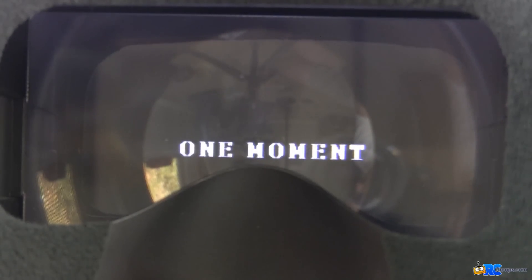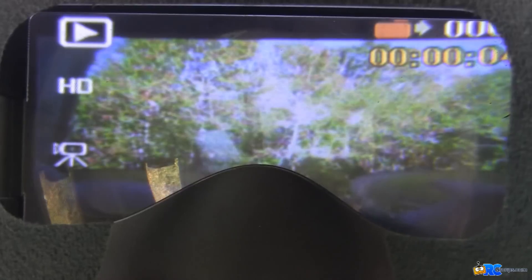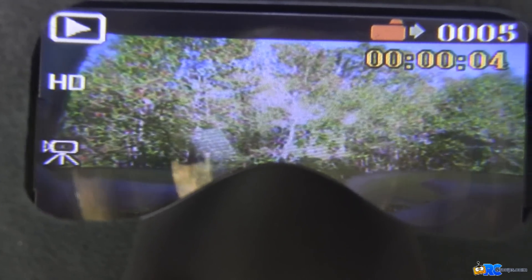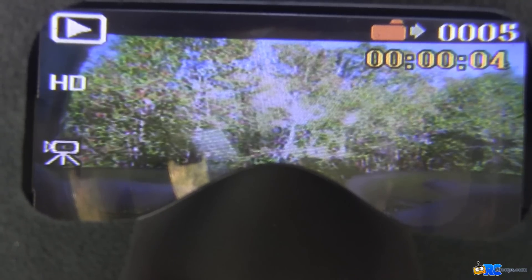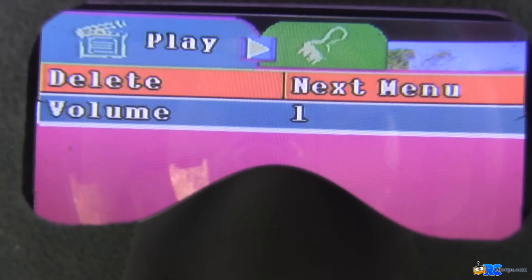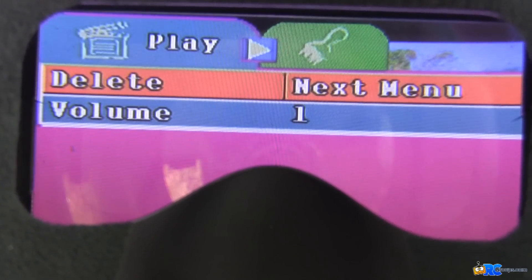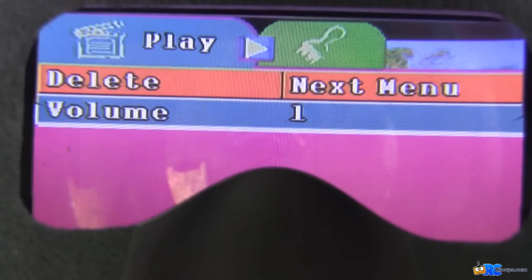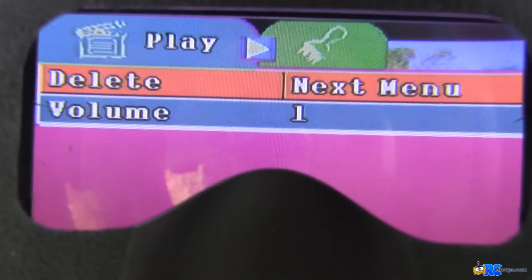Long pressing the rewind button takes you into file playback, where you can see stored files — for example, five files with one being four seconds long. Long pressing the stop button within that view opens a menu to delete individual files right from the goggles without needing a card reader. Long pressing the rewind button again exits back to the DVR screen.